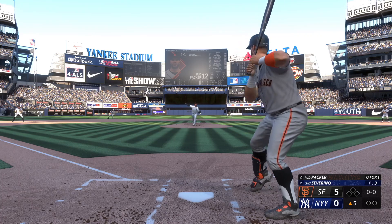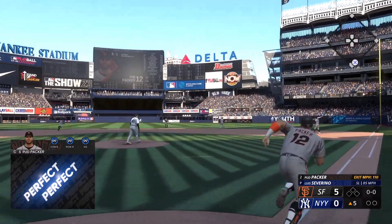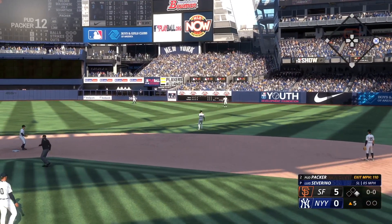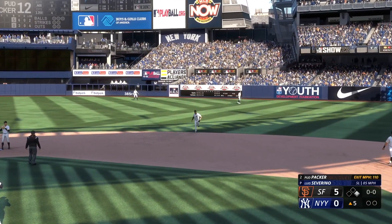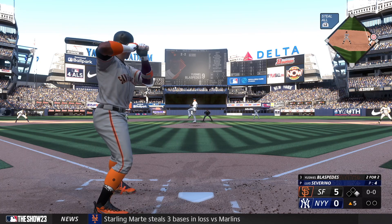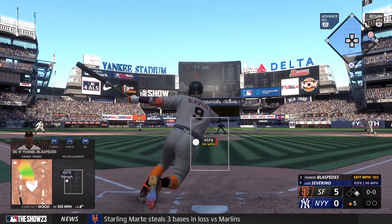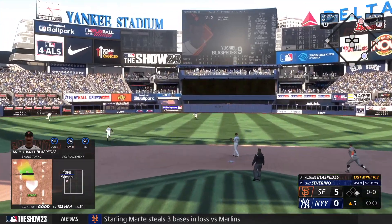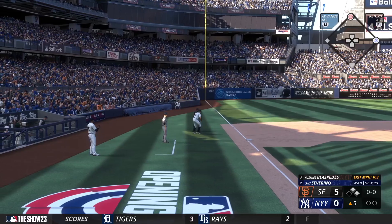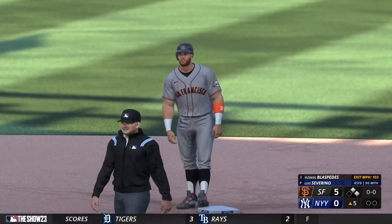The pitch. Line drive, base hit. So a man on base to start the inning. And digging in for San Francisco, Yu Money. And a rope into center field, base hit. Stanton gets it back in quickly, and it's now first and second to start the inning.